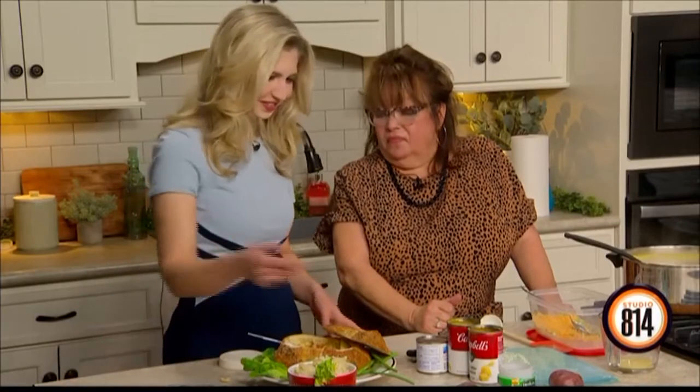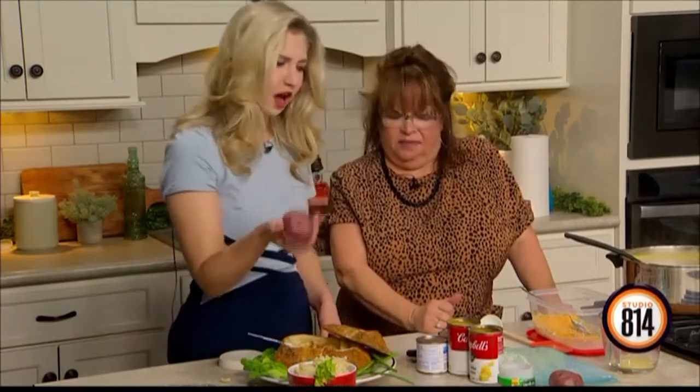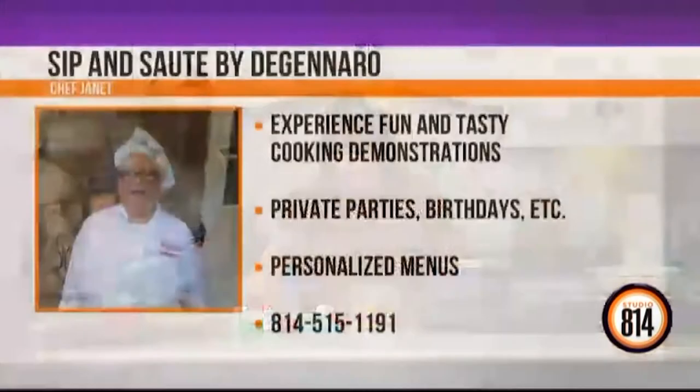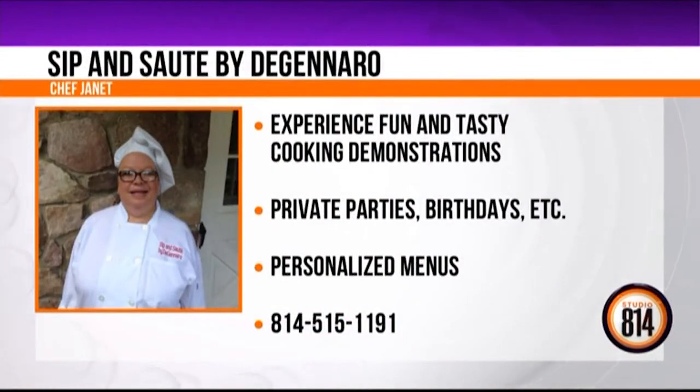Morgan, do you know how to tell if a potato's in a mood? If it's kind of acting salty. This is super easy, very few ingredients. Before we go, tell everyone where we can find you. You actually go to people's houses and cook for them. I come in — I'm your personal chef and shopper and server, and then I ghost after I clean up your lovely kitchen. I'm at 814-515-1191. Just give me a call and we'll get some cooking action going on.